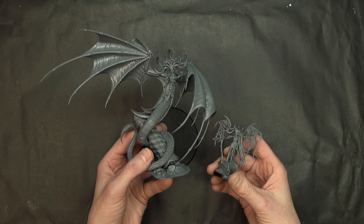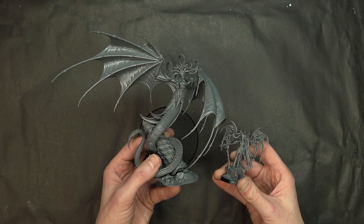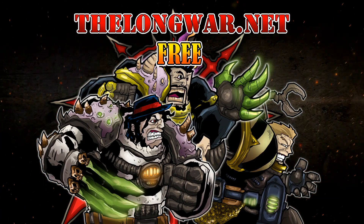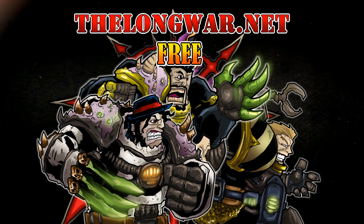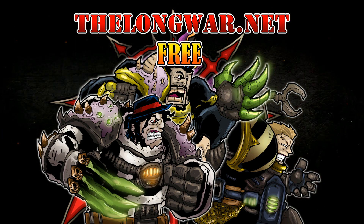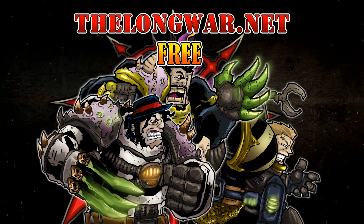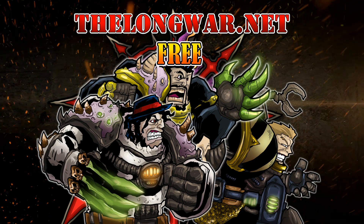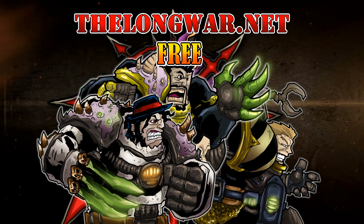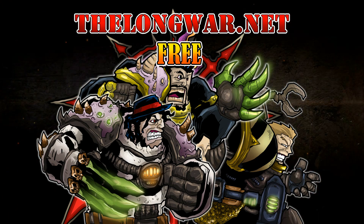Make sure to work out those hobby muscles, hit that subscribe button, and turn on notifications to be the very first to like and comment. Deleted scenes, bonus content, interviews, and post-game wrap-up videos can be found in the Hall of Veterans at thelongwar.net. Visit today and try a week completely free with no strings attached - it's also your hobby resource for exclusive early access to all your favorite videos with an ad-free experience.